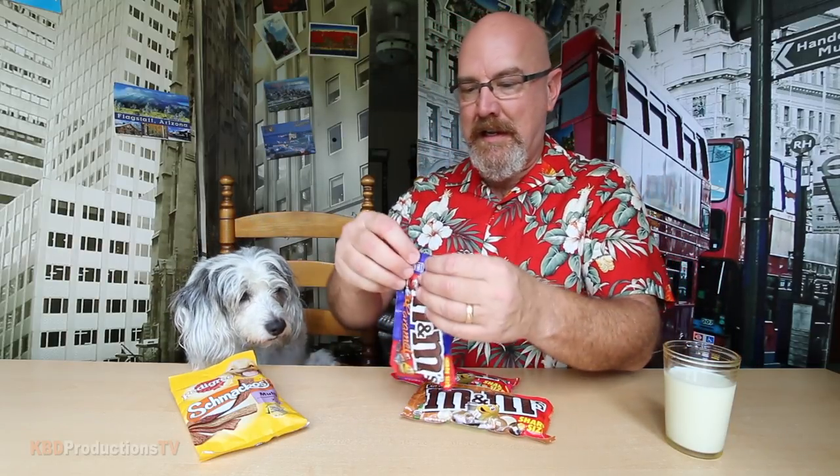How am I supposed to know what flavors they are? Well you don't even know what flavors are. All right, let's start with caramel. Let's get into these.